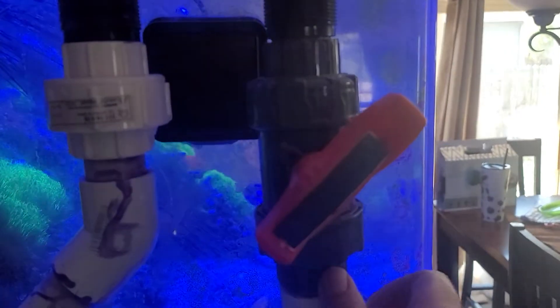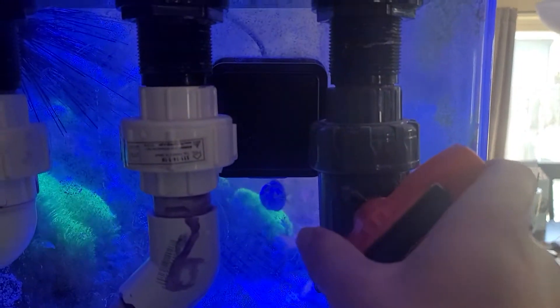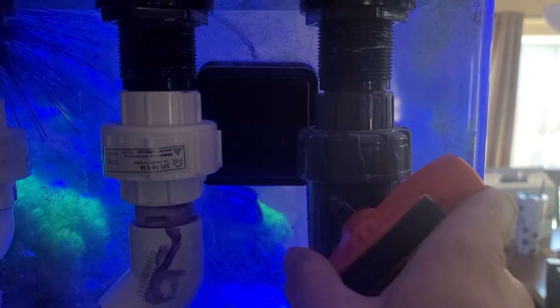The turny thing? That's called a ball valve.